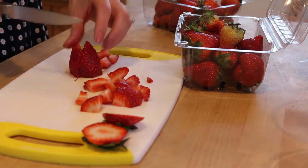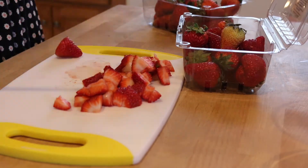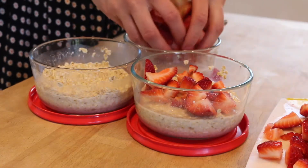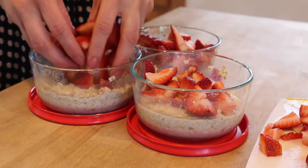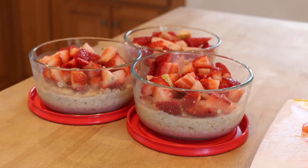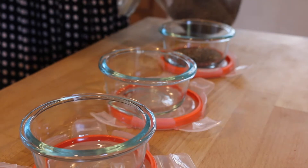You just want those to sit in the fridge overnight. The next recipe is chia seed pudding. This is an eighth of a cup of chia seeds.